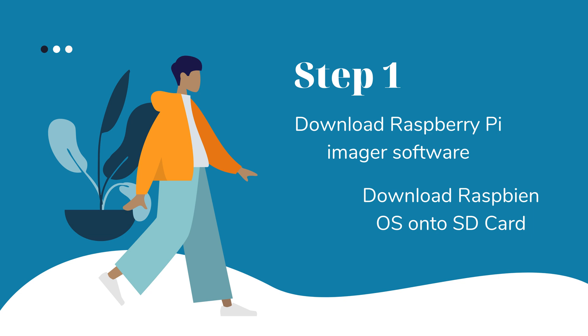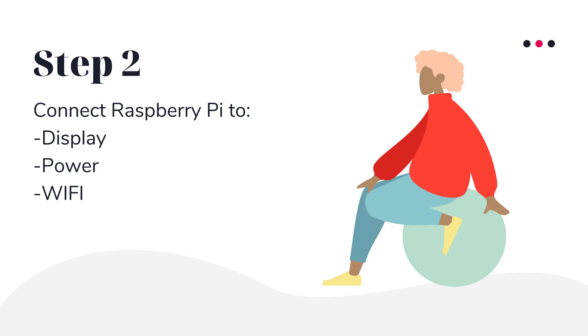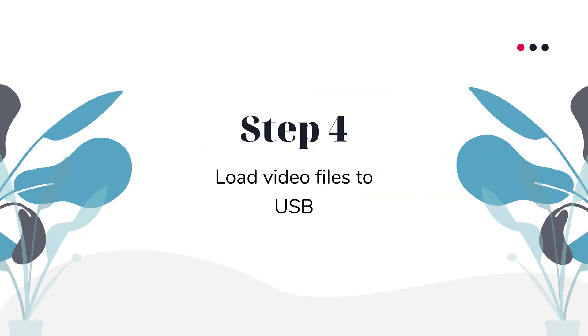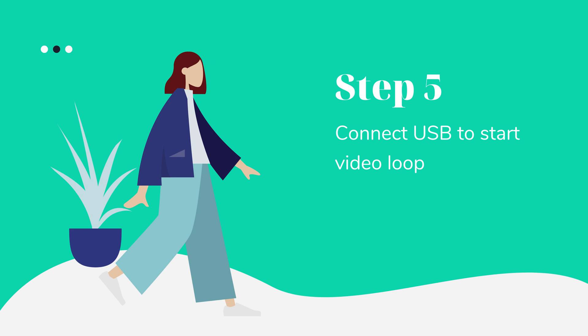I plan on looping one of my videos as an example, but before we can do that we need to set up the Raspberry Pi to be able to loop videos. That can be broken down into 5 simple steps. Step 1: downloading Raspberry Pi Imager software and downloading the operating system to a micro SD card. Step 2: connecting the Pi to a display, power, and connecting it to a Wi-Fi network. Step 3: installing the video loop software directly to the Pi. Step 4: loading the movie files onto a USB drive. Step 5: connecting the USB drive to the Pi to start the video loop.